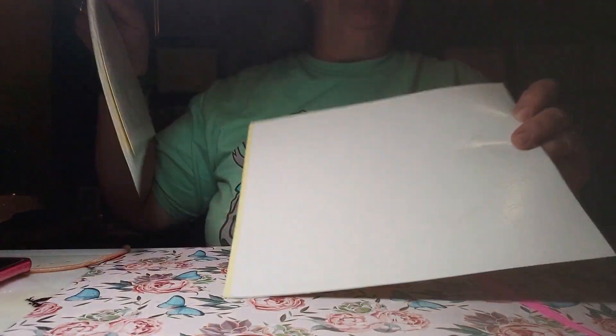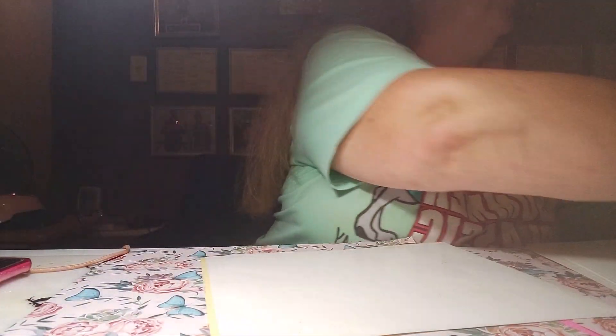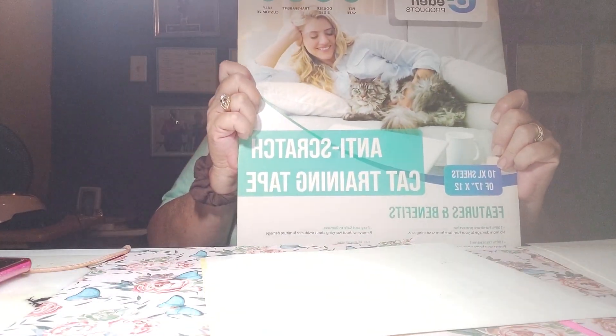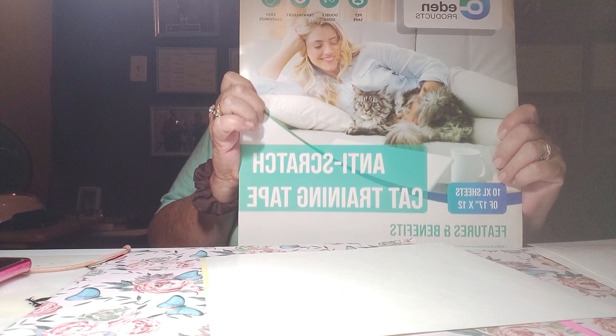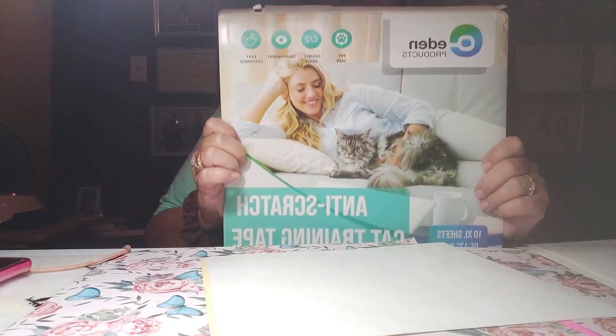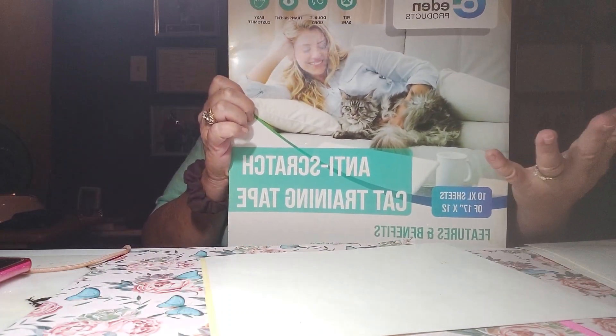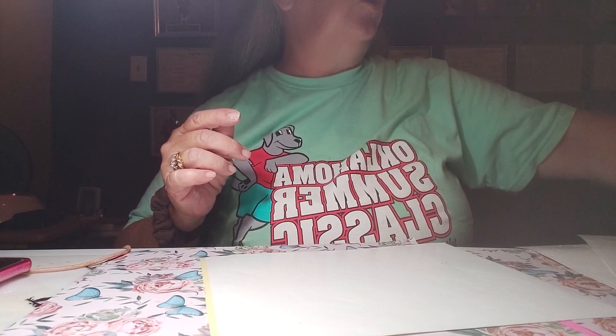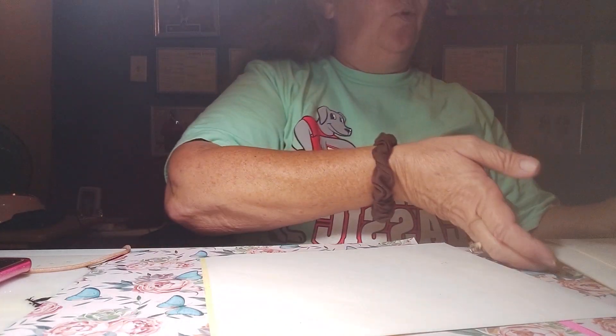This first one that I'm going to be doing, I'm using the anti-scratch cat training tape. Basically what this is, it's just double-sided tape. What you do is you create your design, put it in your Cricut, and have the Cricut cut it out for you.